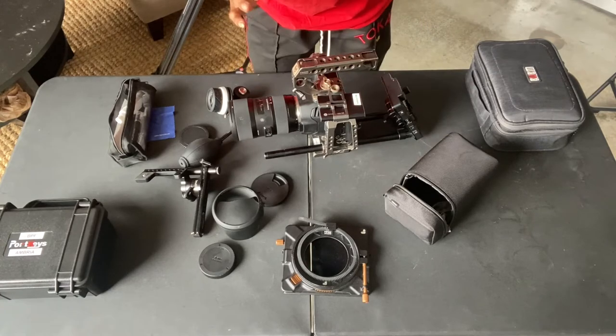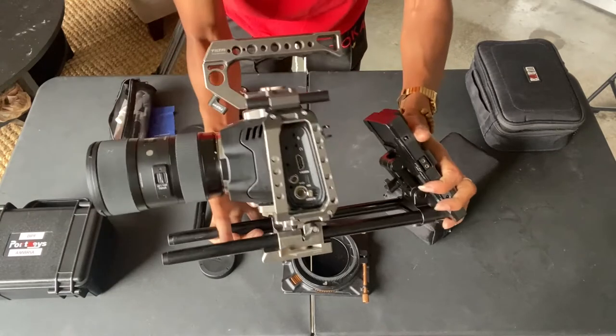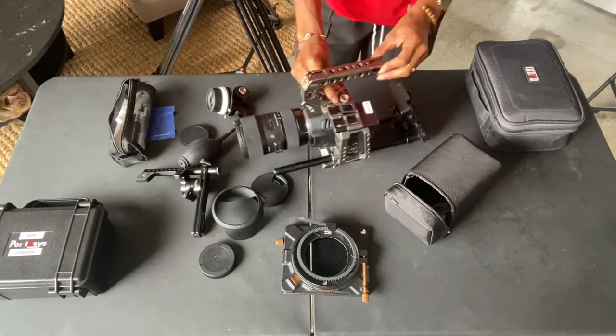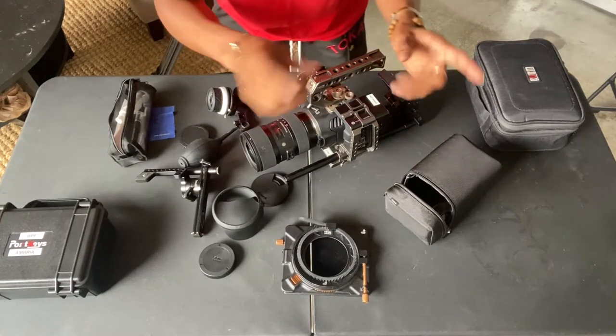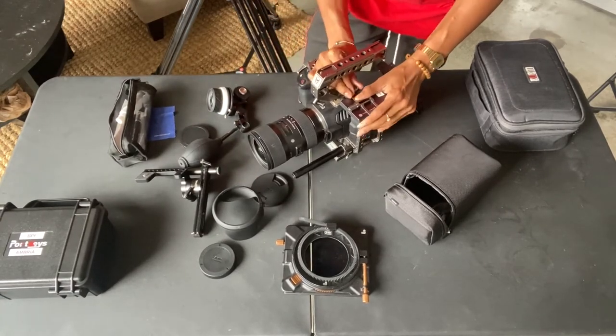Next, I usually put the handle on. You always want to put this hard drive on before putting this handle on — if not, the handle will be in the way of screwing in the hard drive. But the hard drive is never in the way of screwing in the handle. So: hard drive first, then handle. That way you have no intrusions on your building process.